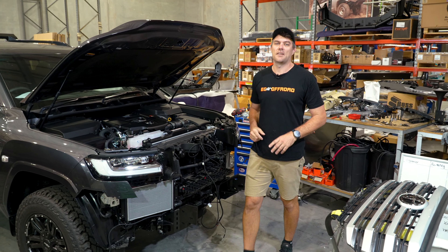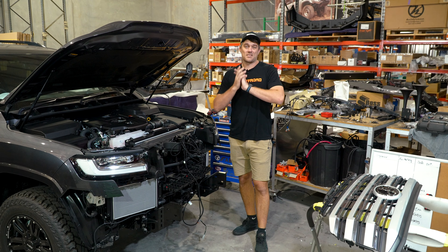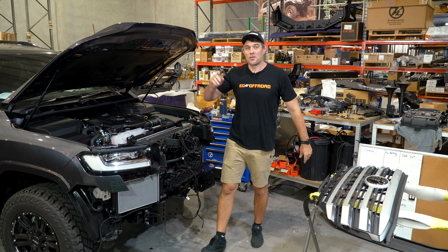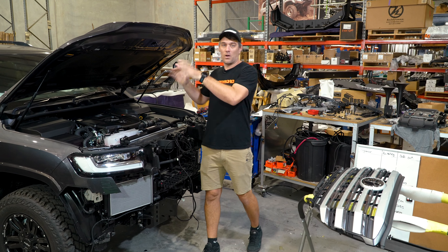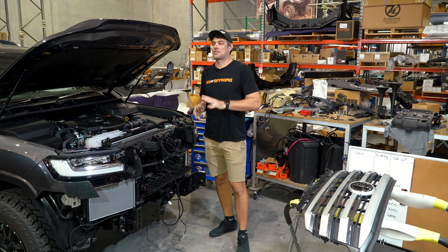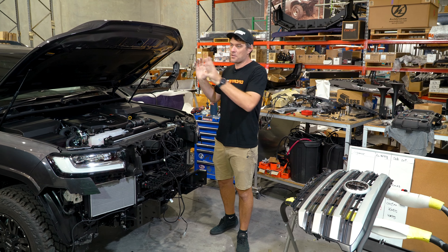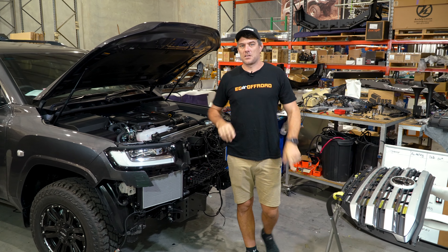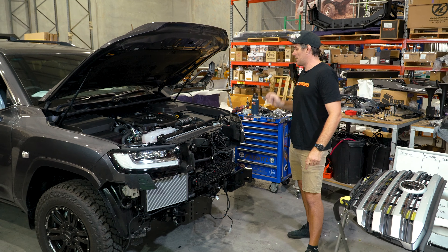G'day guys, Kale here from EC Offroad here in Yatala. Right now it's the start of December. We thought we'd quickly jump on — it's early in the morning, no one's here yet — gonna give you a quick workshop update of what cars we've got here at the moment. A couple of weeks left, the boys are going flat out to get most of these cars out for Christmas. Let's have a quick run through and give you guys a look at what we're doing right now.